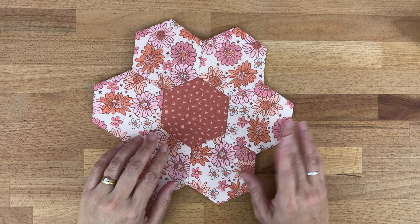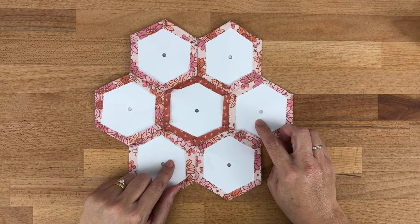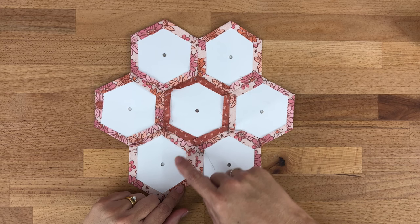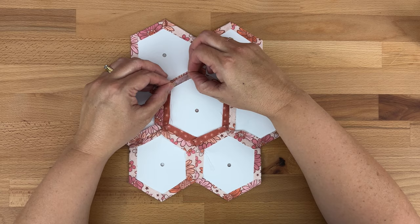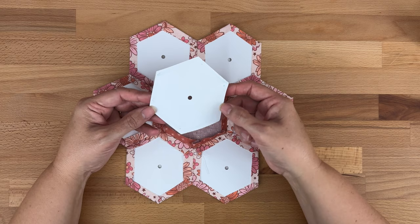I'm going to swap over to a grandmother's flower garden I finished earlier. On the back I leave all the paper in until I'm ready to make something with it — a pillow, a quilt, or whatever. You can remove papers that have hexagons sewn all around them. To remove, just lift it up really carefully and pull it out, then save the paper for another time. If it was thread basted just pull the thread out carefully.